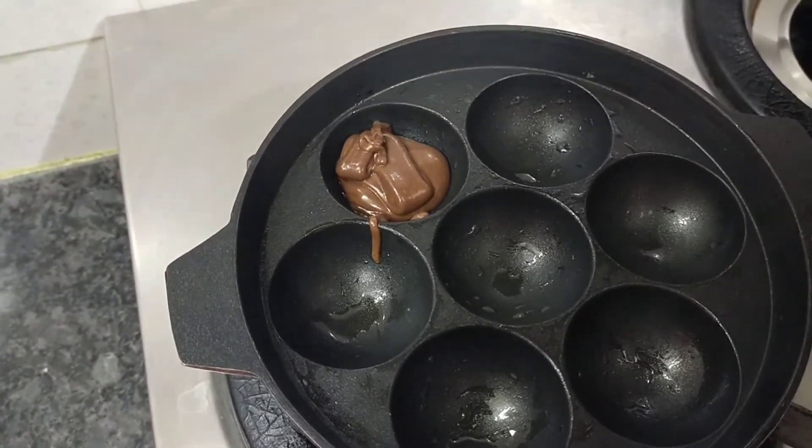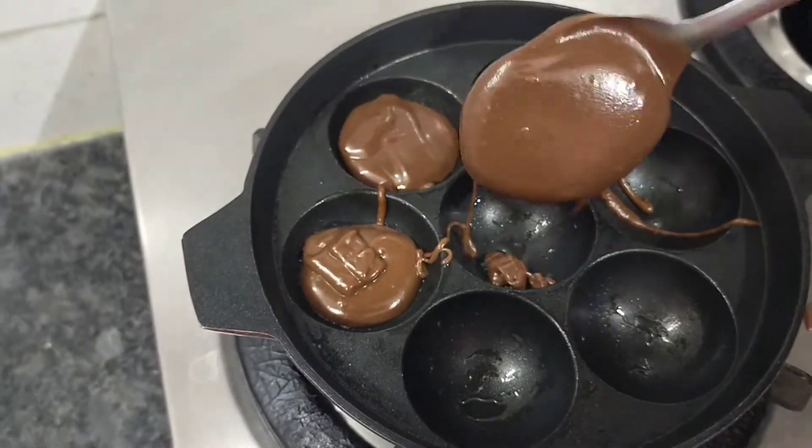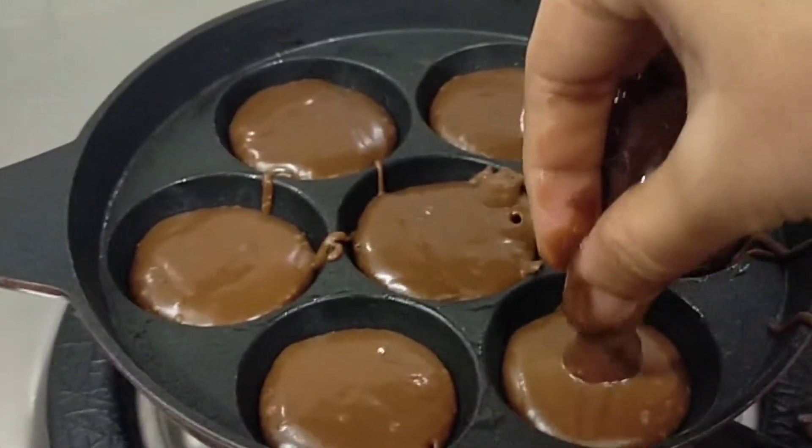Now we will add one spoon of chocolate. We will add the chocolate.